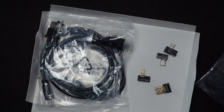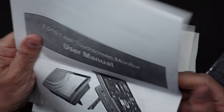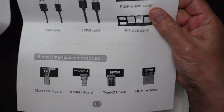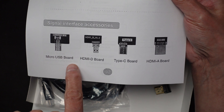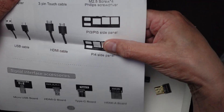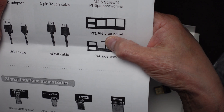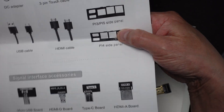I printed out a full-size copy of the manual from online so I have a bigger picture of it all. You can see it has different HDMI adapters, USB, micro USB, and different brackets depending on what Raspberry Pi you're putting in there. One bracket is for the Pi 3 or the Pi 5, and then one is just for the Pi 4.